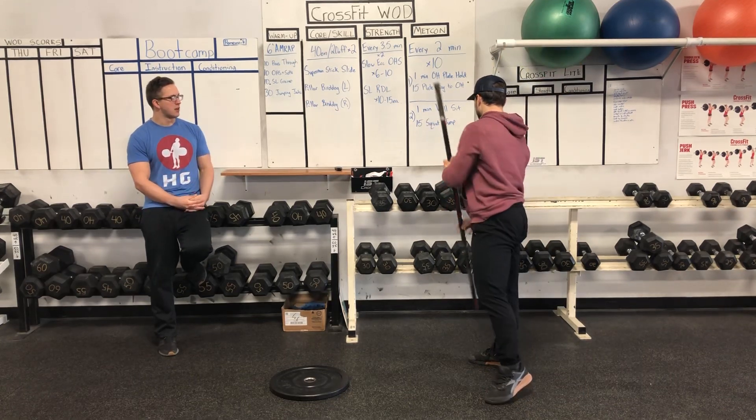For the Metcon, it will be 20 minutes. You'll do a pairing of exercises every two minutes for 10 intervals. For the first one, you're going to do a one-minute overhead plate hold — just stand there, arms locked out, overhead position. As soon as you're done with that, at one minute, do 15 plate hang to overhead: wide stance, knees to lockout, good hinge at the bottom, good lockout at the top. That probably takes 30 to 40 seconds, so the rest of that two-minute interval you just get to relax.